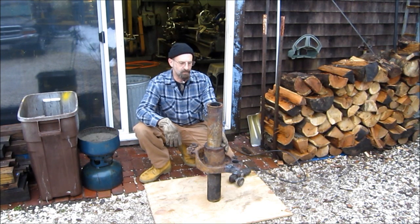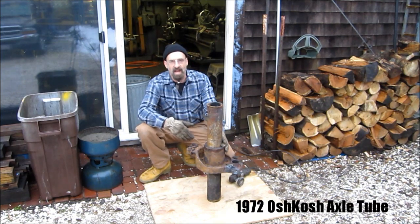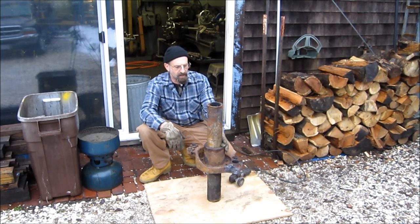Welcome to Turnrite Machine Works. My name is Keith. Today we have an axle tube — a rear axle tube out of the 1970s Oshkosh, driver's side.